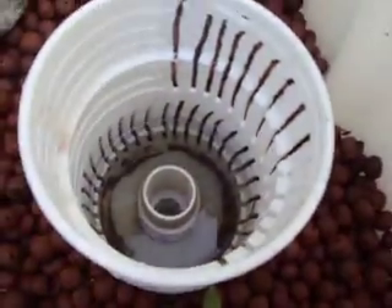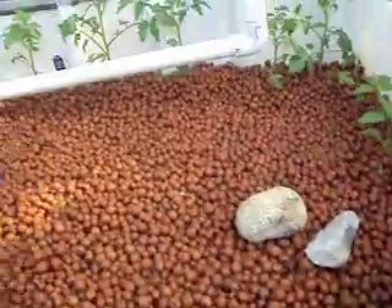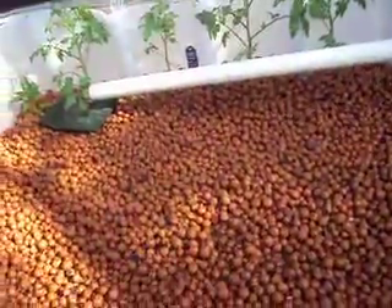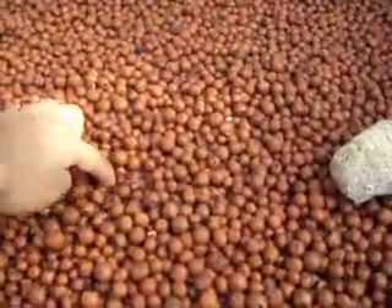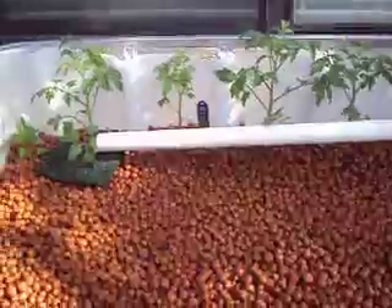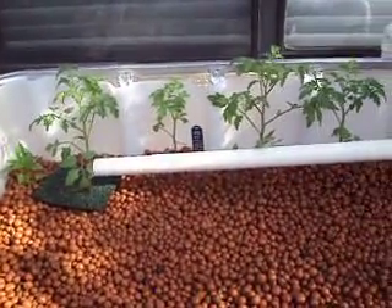It looks like it's about to fill. I didn't go with a really deep medium — I think it goes down about two inches. I'm not sure if it's deep enough, but it's enough to keep the plants from falling over. If I need more support, I'll just put up some string or something.